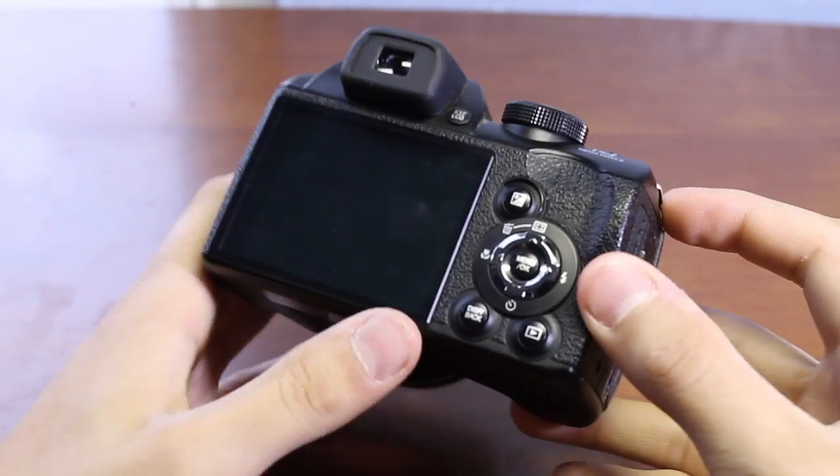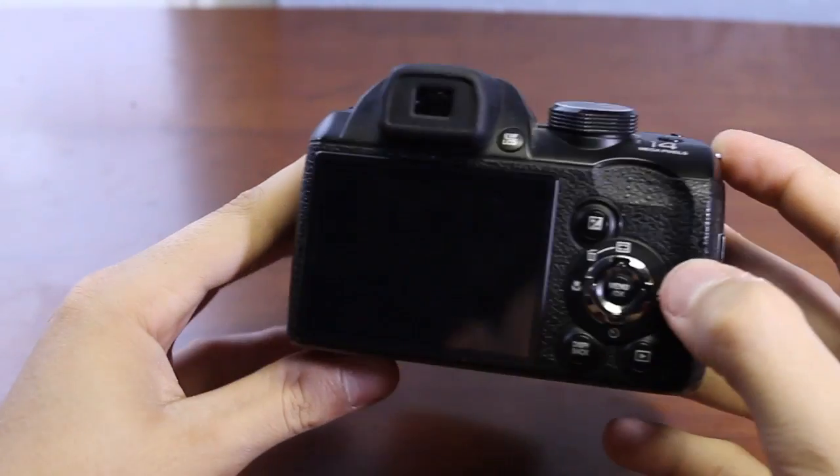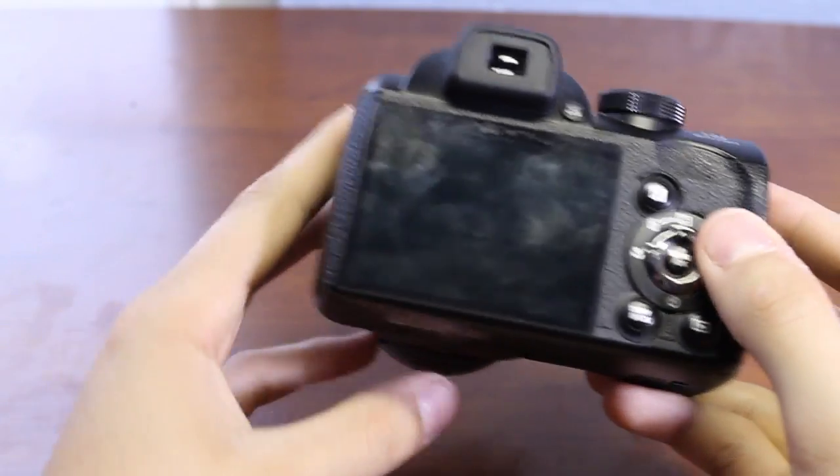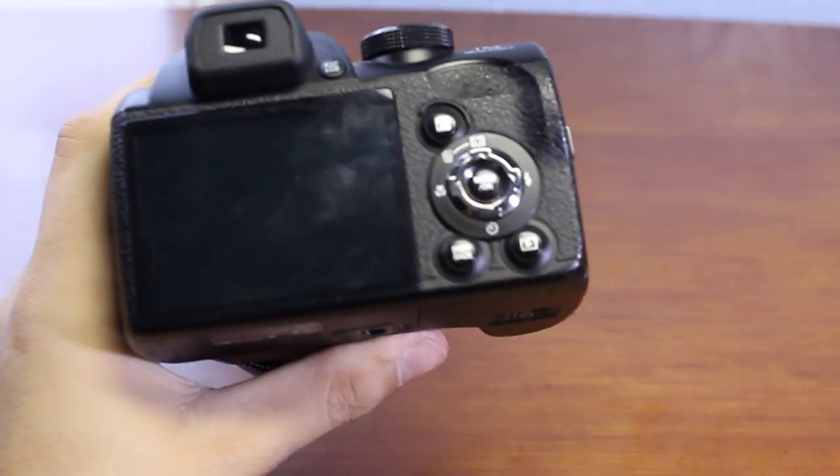Taking a closer look at the camera, we have a 3-inch LCD CCD screen, which is not very good to start with. It features terrible quality and it's not very good for previewing your images.